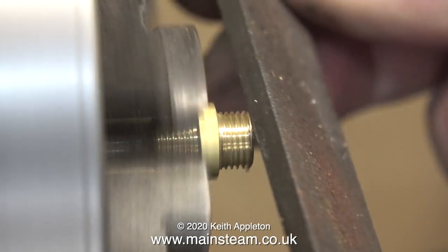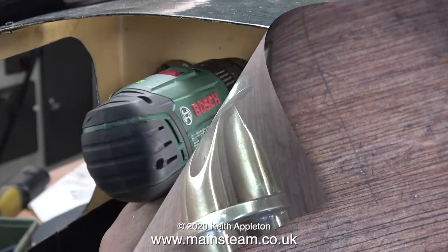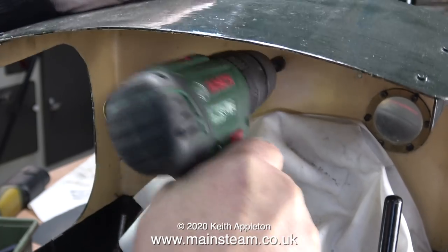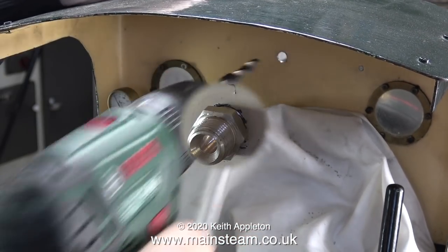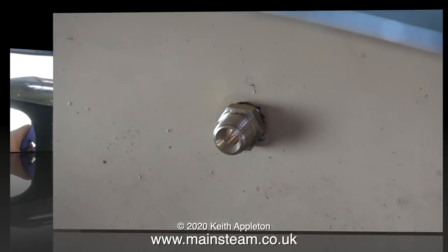I'm holding the centre union by the threads, so I'm taking very light cuts. All I have to do now is apply some Loctite 542 and screw this fitting into my bracket. Before that though, I'm going to enlarge the existing hole in the spectacle plate. And now the double union in the hole with some Loctite 542 applied to it — using a socket on my screwdriver, I screw this firmly into the bracket.